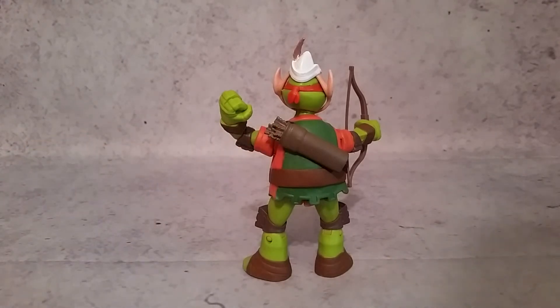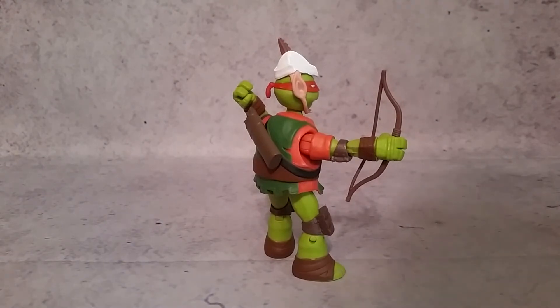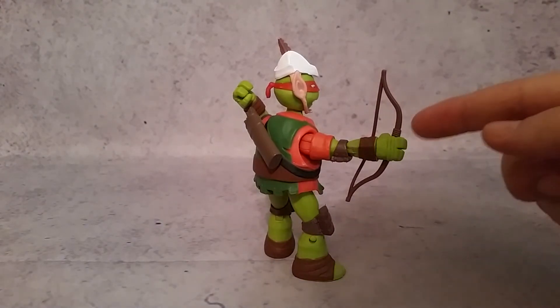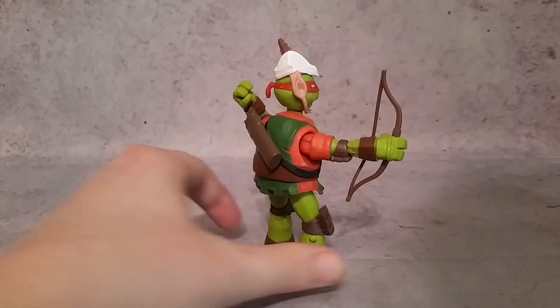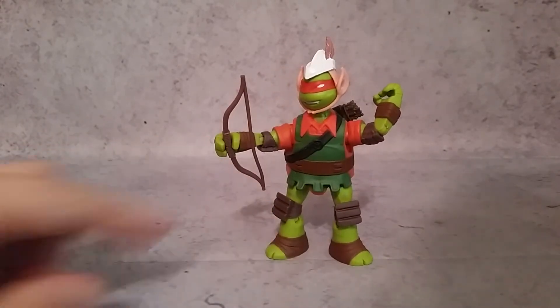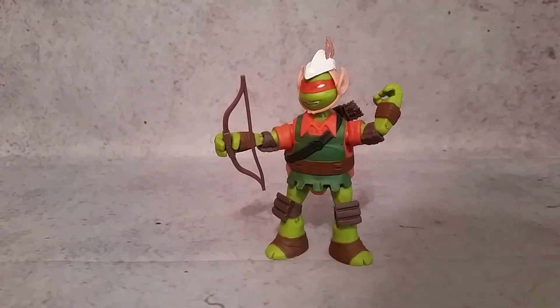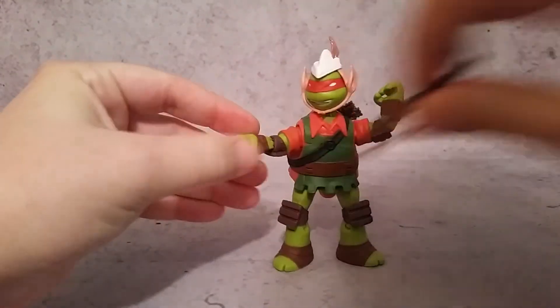It's a shame we didn't get at least one arrow. That might have been a safety precaution or maybe they didn't meet child safety standards. But it would have been nice to have an arrow maybe attached to his bow. The only accessories you do get are the bow — which doesn't have an arrow in it — and his little hat. So let's go ahead and take a look at these accessories.